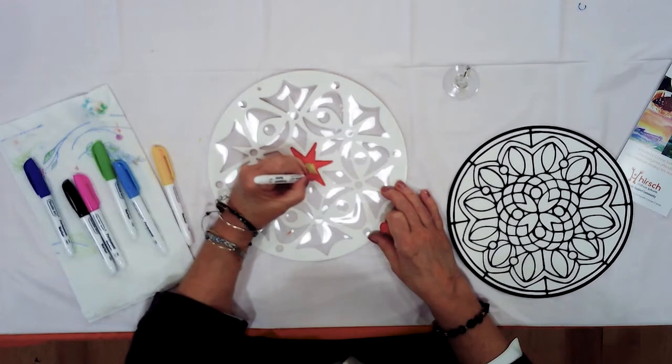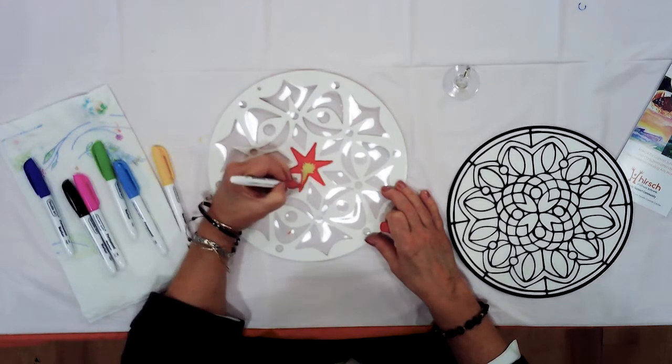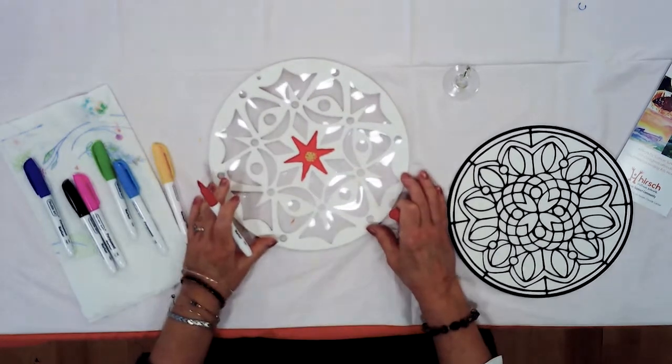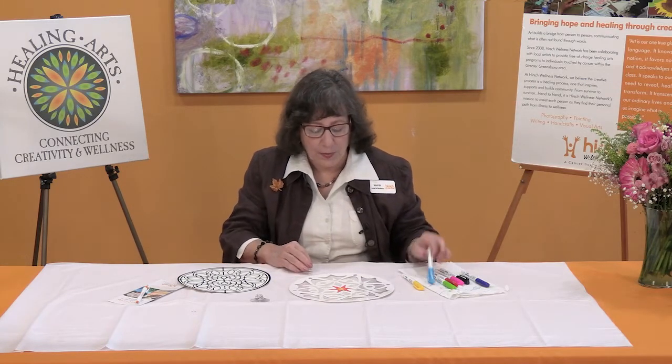While we are doing this activity, we're not thinking about anything else. We're thinking about the next mark we're going to make, the next color we're going to use, what we think about what we just did. Do I like it like this? Do I want to add some little dots to this? I like that — I think that looks like fun. Now I'm going to go ahead and pick up my cyan.